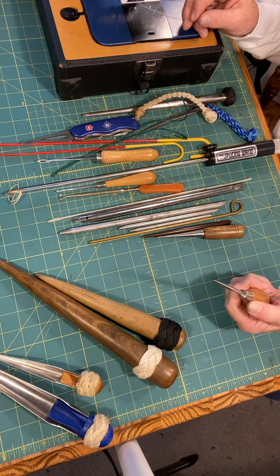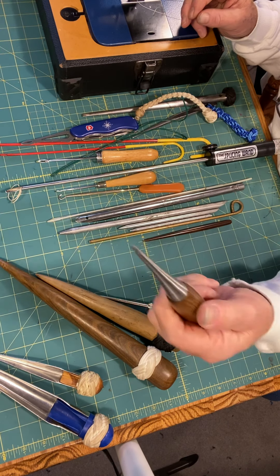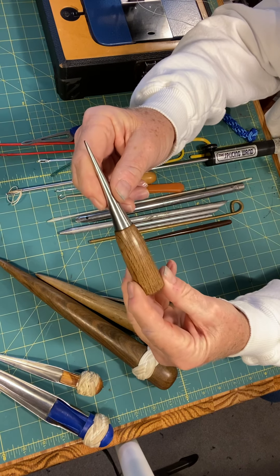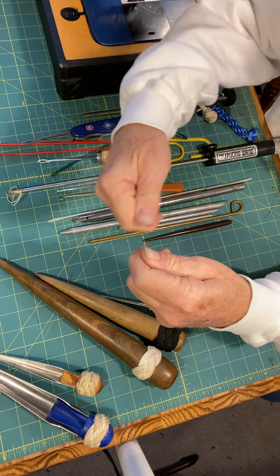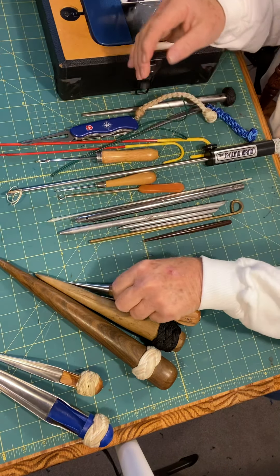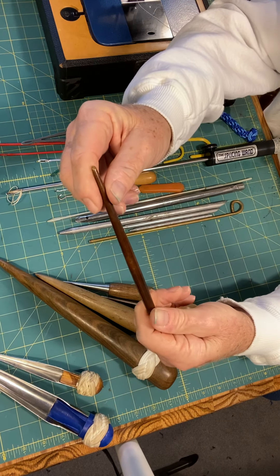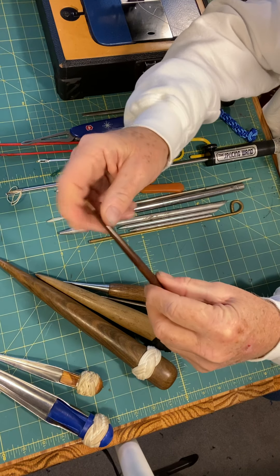This is just an awl — you can get it at any good hardware store. A little Japanese fid. I like this little fid a lot when I am working on Turks heads. This is my go-to tool — I can pull those strands nice and tight in there. I found this little fid for two bucks. I've never used it, but it's in my rigging kit. It was cheap.